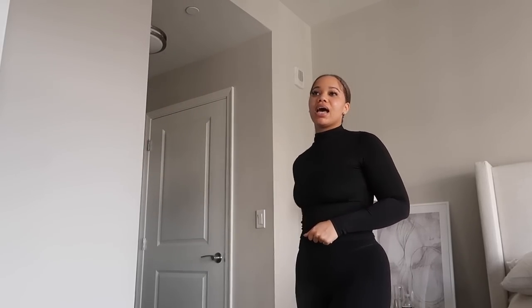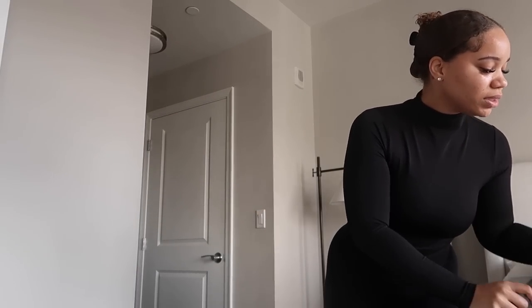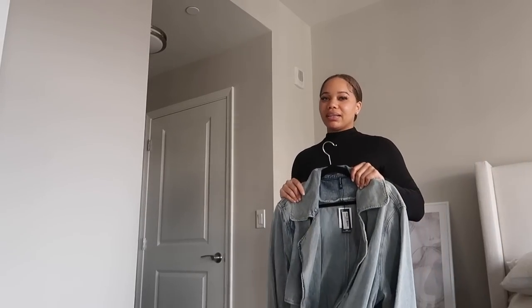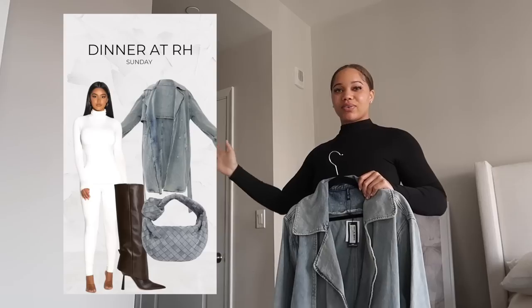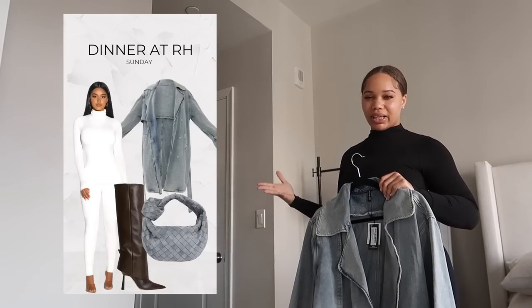I'm gonna show y'all one of my slight looks and how I've been putting things together. I've really been doing it all in my brain. I haven't tried any of these things on all together because some stuff is in the laundry, some stuff is all over the place, some stuff is still on the way. But I have a feeling my brain is going to do what it needs to do — I can trust myself.